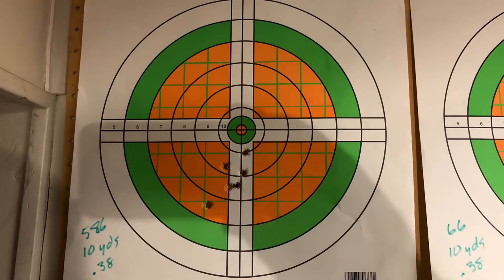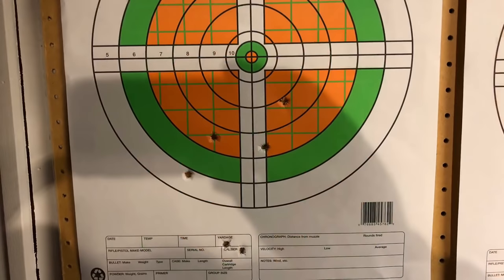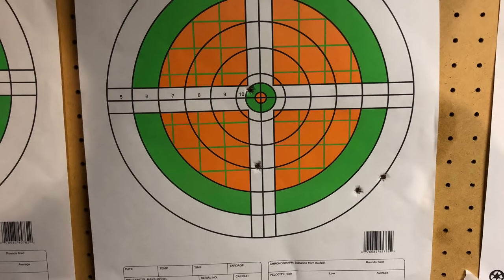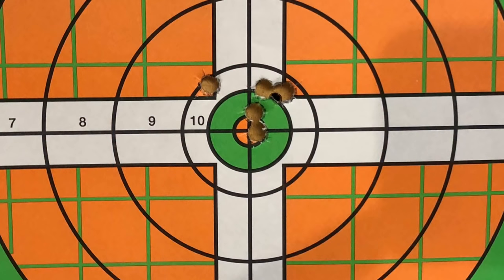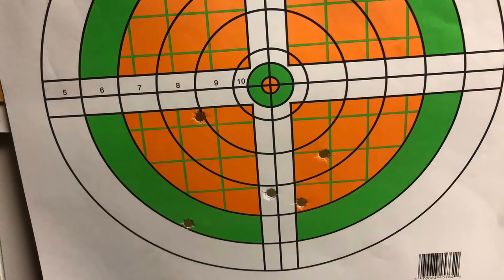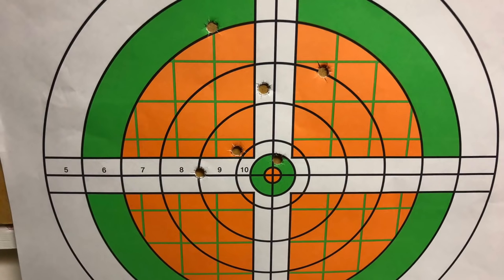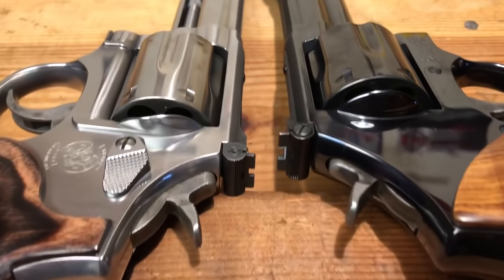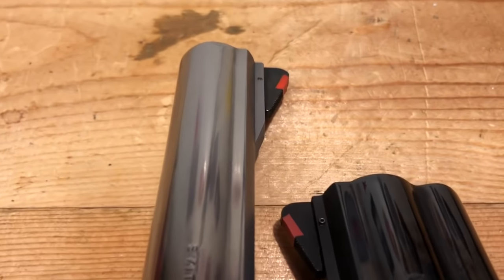Taking a look at all these targets again — the 586 at 30 yards versus the Model 66 with 38 Special, then out to 25 yards. Coming back in with .357 Magnum at 30 yards with the 586, and my best group of the day with the Model 66 at 30 yards with the .357 Magnum. Lastly, out at 75 feet respectively with the 586 and the Model 66. About what I figured from these Smith & Wessons: give me a little more sight radius and I'm going to shoot it better. Of course, we're only talking about one aspect of shooting — not maneuverability, quickness of draw, and other things where you might actually have an advantage with a shorter barrel.